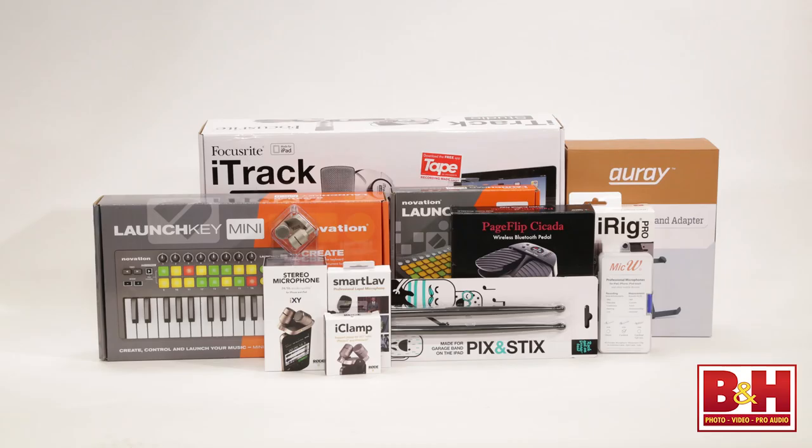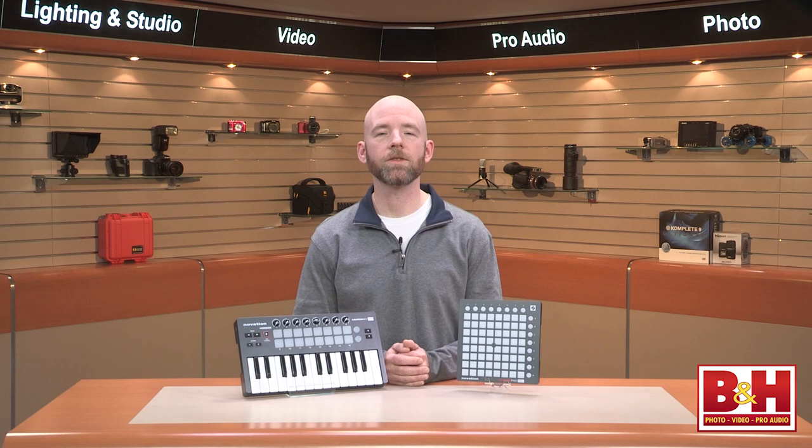Hi, I'm Rob from B&H, and in this video we're going to take a look at some audio products for iOS devices that make great gifts. Let's start by looking at a couple of portable controllers from Novation for music apps on the iPad as well as Mac and PC computers.